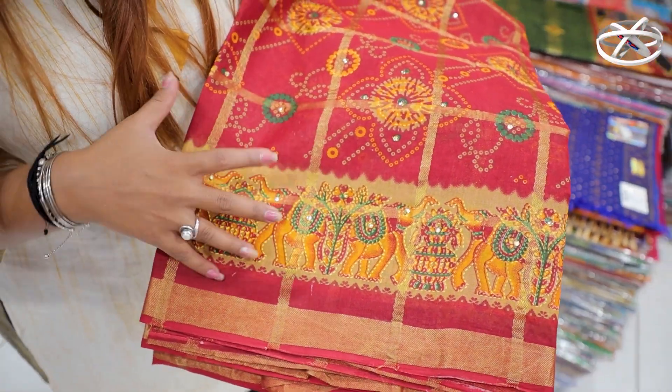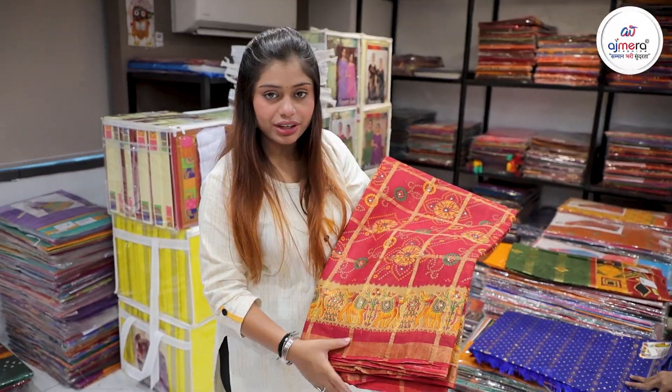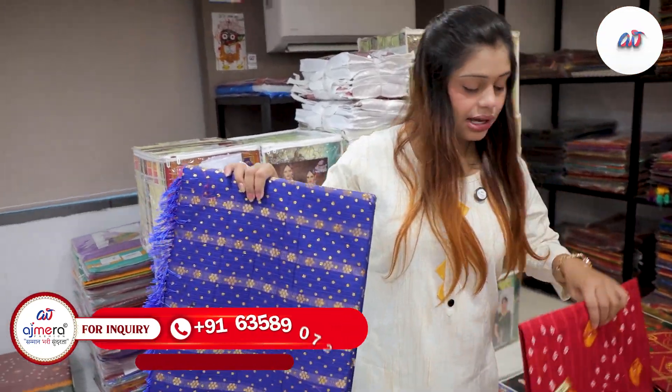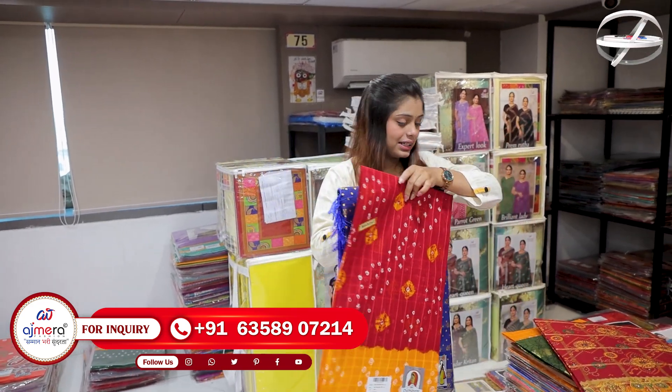You will see the print. You will also see the stonework. This collection is going to be awesome for festivals. You will see every print in the collection here — there are very beautiful and fancy varieties.